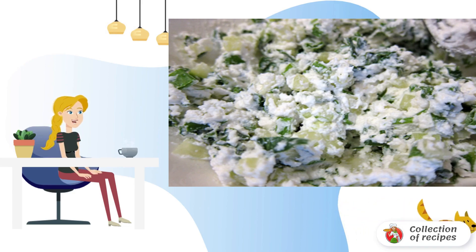Bake on the grill, trying not to damage the integrity of the cups. The lids can also be browned. In a separate bowl, mix cottage cheese, grated garlic, and chopped herbs.